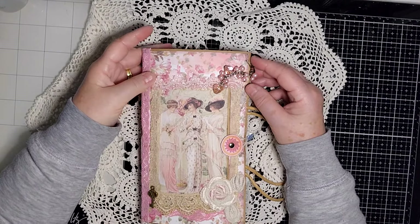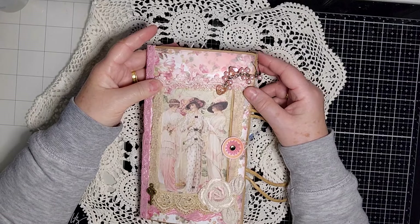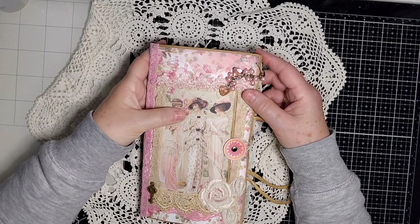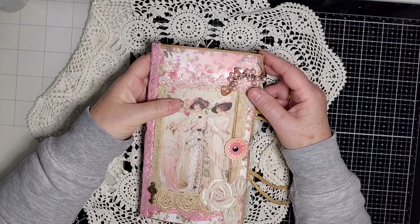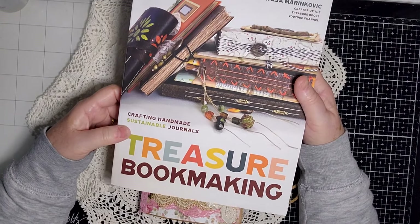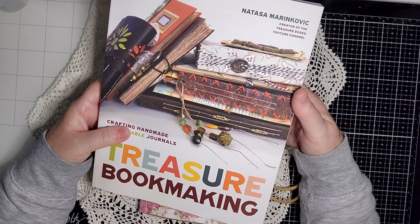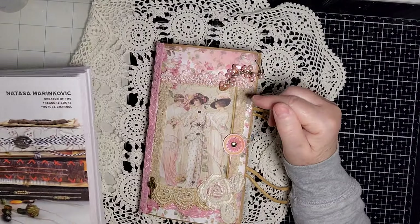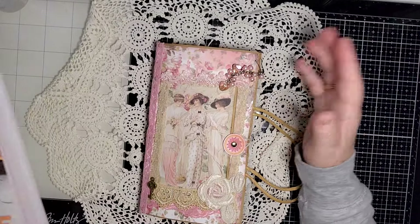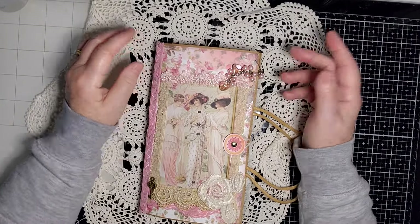Hi everyone, it's Kay here. Thank you very much for joining me today. I'm going to show you my finished paper bag journal. This is my first time ever making one of these, and I did use Natasha's treasure bookmaking book to help me with some things, but I couldn't do the closure she suggested because I don't have any of that sort of stuff at home.